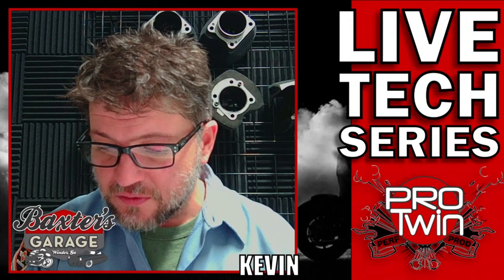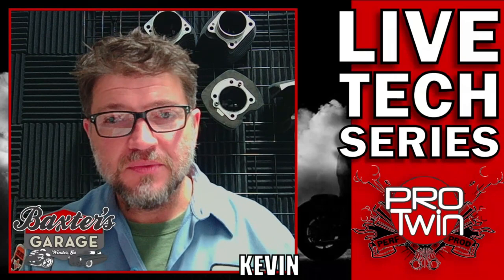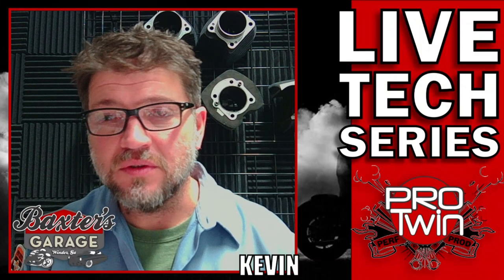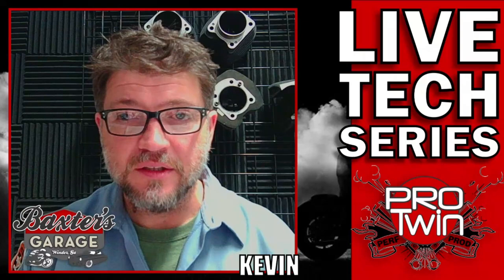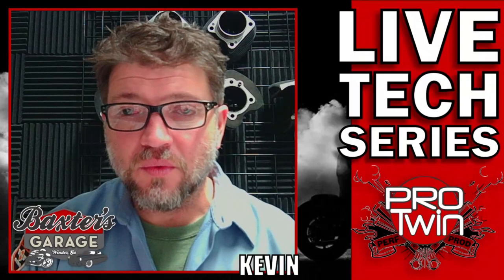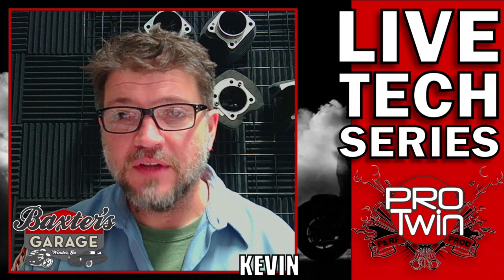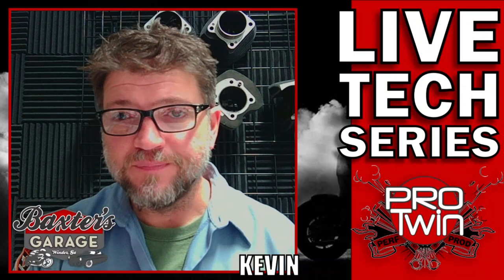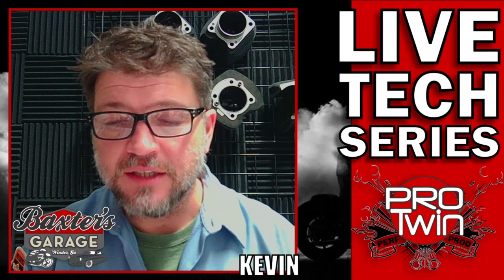One common question I got was: why do I break bolts loose by hand instead of just putting an impact on them? That comes from years of experience. A lot of the bolts used in these engines and transmissions are grade 5 and grade 8 bolts depending on the year model. A lot of these bolts are quarter-20 fasteners, which are relatively small, and they're going into aluminum that also has Loctite on it. I want to feel the bolt — I don't want to just zip it out with an impact, because you can risk pulling threads out, weakening threads in the base aluminum material, or actually breaking the bolt head.